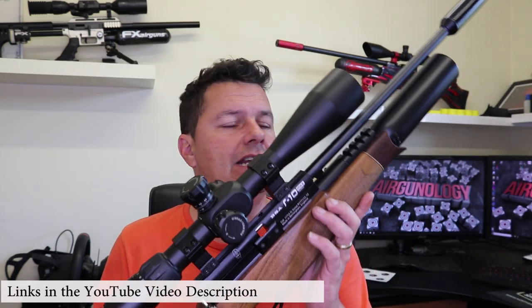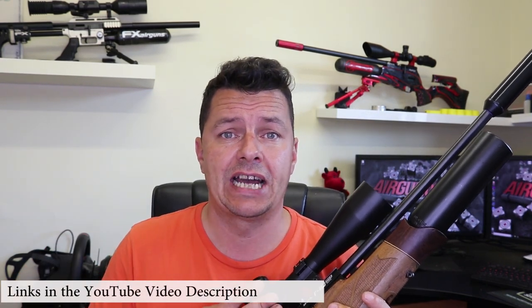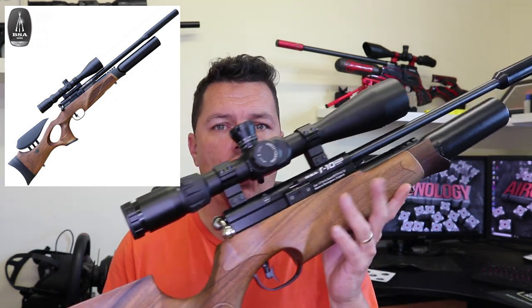Today we have got the BSA R10. There are many variants of the R10, and this one I have is the Mark 2. There's the Mark 1, the Mark 2, the SE, the Carbine versions, loads of different stocks, and recently at the 2019 British Shooting Show, BSA brought out the R10 with a TH — their anniversary model. This rifle has been around a long, long time and you'll find plenty of them on the second-hand market, many of them modified as well.